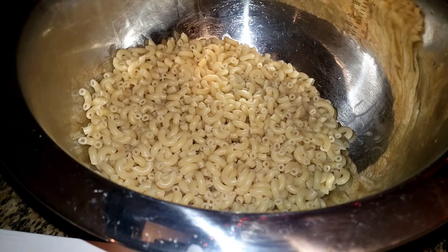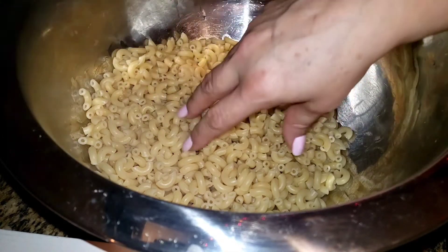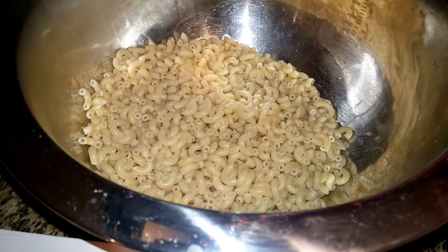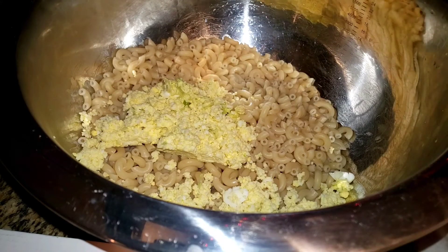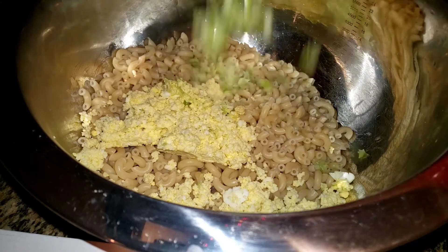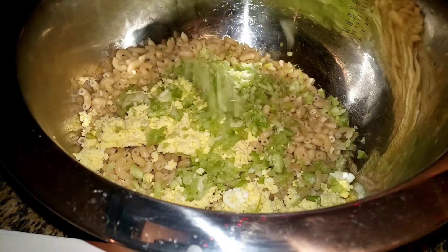This is boiling hot, piping hot macaroni — I just drained it and I'm working with it hot. This is a pound of macaroni. I have two hard boiled eggs that boiled in the same water. I'm going to use celery — again, I'm using handfuls, you've got to taste as you go.